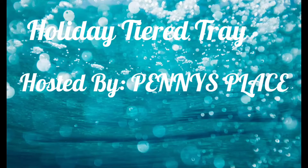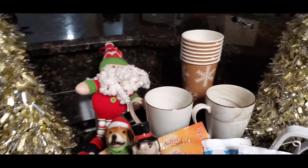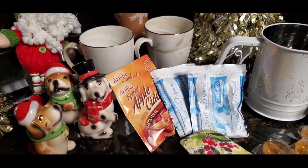Hi everyone, welcome to my channel. I am Gigi Faison. Today I am participating in the Tier Tray Challenge that is being hosted by Penny of Penny's Place.